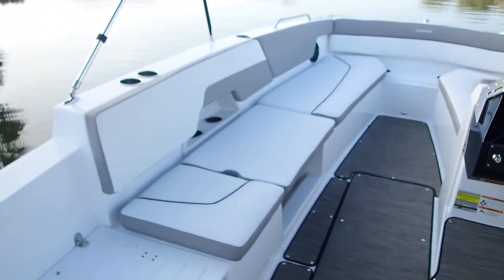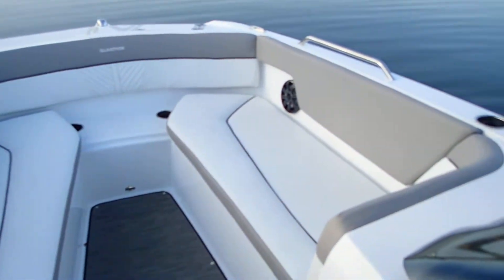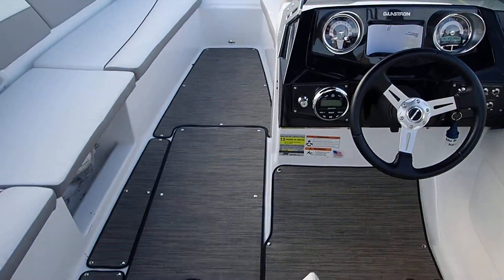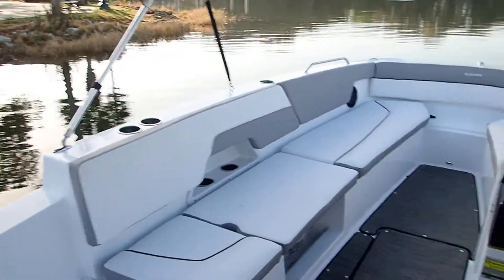It's got a really huge oversized bimini top for lots of shade for the summer months, and seating all around. Full instrumentation, lots of cockpit space, lots of seating — great boat for enjoying a day cruising on the Harris Channel Lakes.